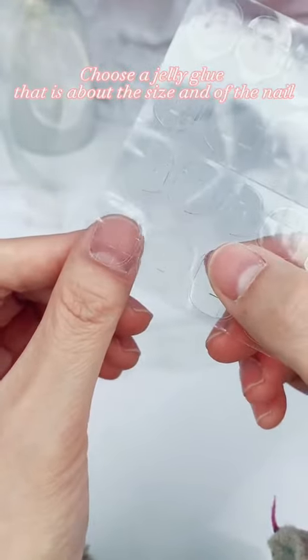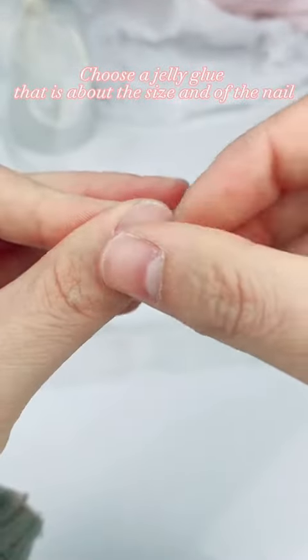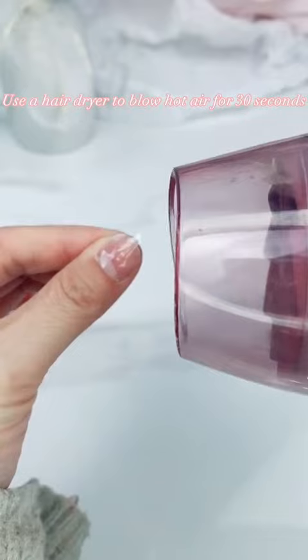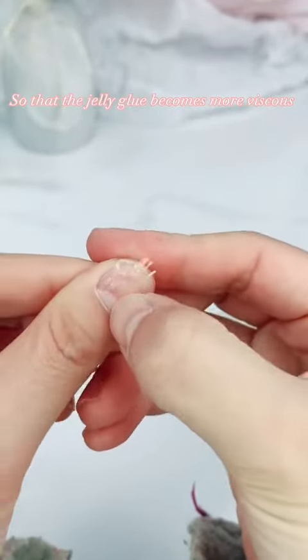Choose a jelly glue that is about the size of the nail. Use a hair dryer to blow hot air on the glue for 30 seconds so that the jelly glue becomes more viscous.